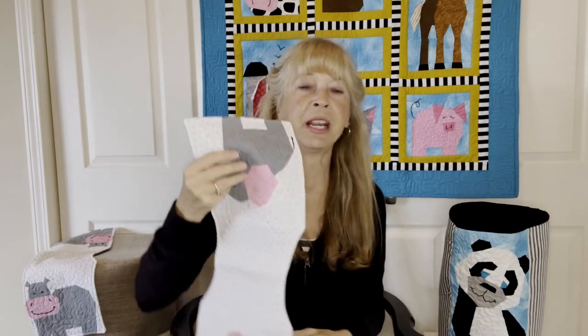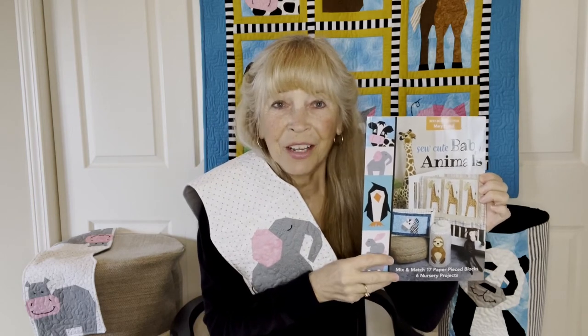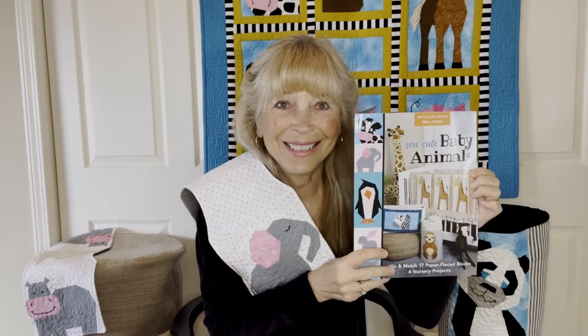I can't wait to make this burp cloth for someone special in my life, and I hope you will enjoy So Cute Baby Animals as much as I do and make some great gifts for your loved ones. See you soon!